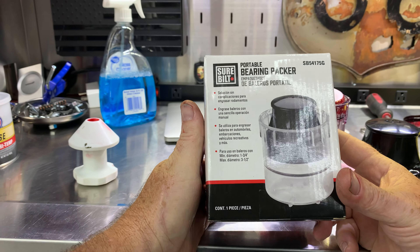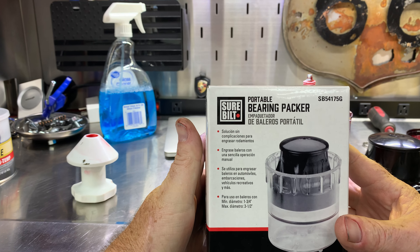I just got this bearing packer from AutoZone. This is a new product, so I'm going to test it out. I've never used one like this before.